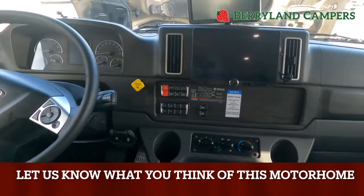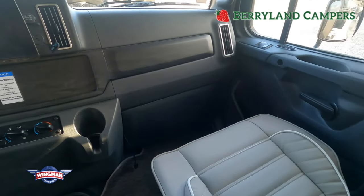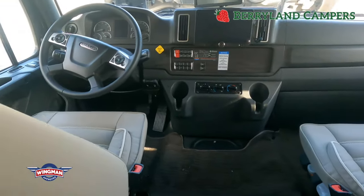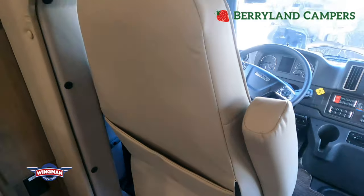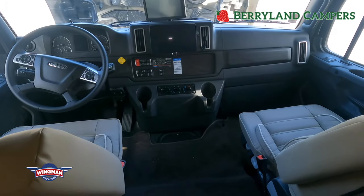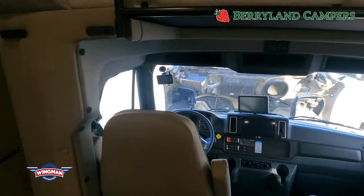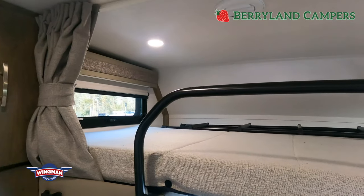Freightliner builds a phenomenal product and has a great warranty — I'd love to go over that in depth if you want to reach out. You do have air ride seats on this with rear air ride suspension. So you have shocks and springs up front, but your seats actually ride on air. It takes all the pressure off your back — very nice and fun to drive.